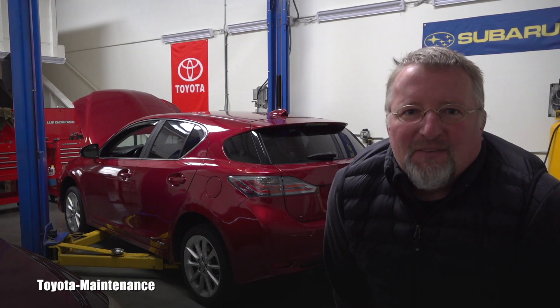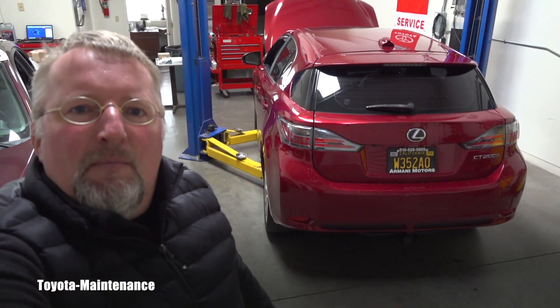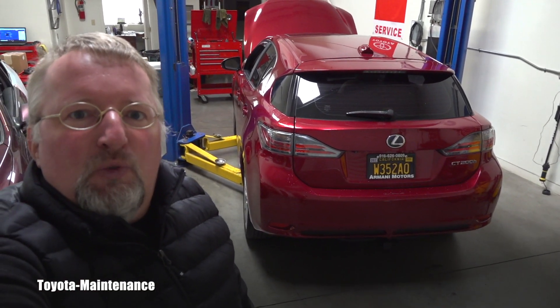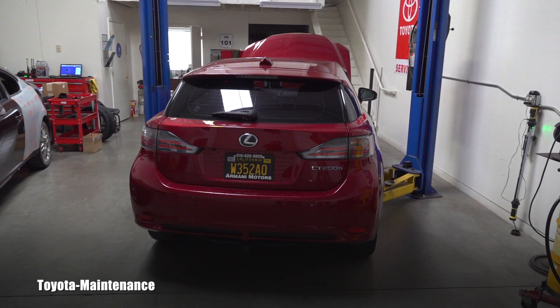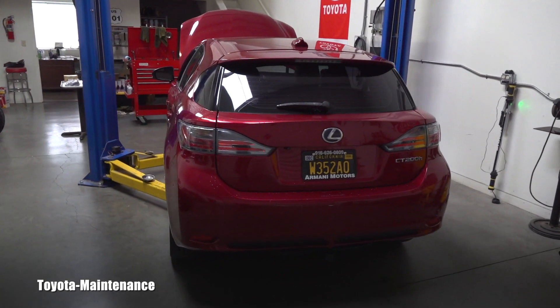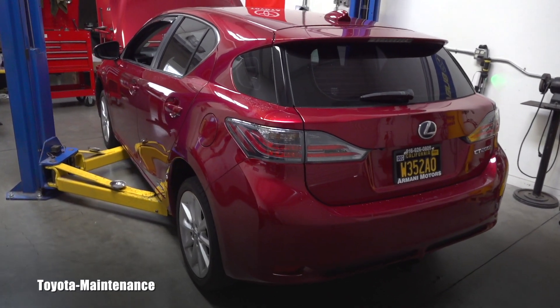Hello friend, how is it going? Welcome back to Toyota Maintenance YouTube channel. Most of you are already familiar with this 2012 Lexus CT 200H. So far I made one video about it because the owner came to me with a misfire on two cylinders.